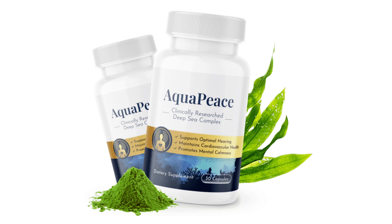The first thing you need to know about Aquapiece is: be careful about the website you will buy Aquapiece, because Aquapiece is only sold on the official website. To help you, I left the link to the official website below in the description of this video.